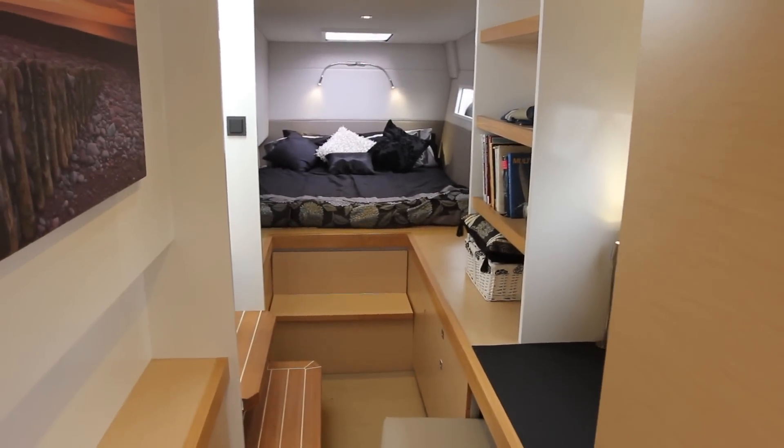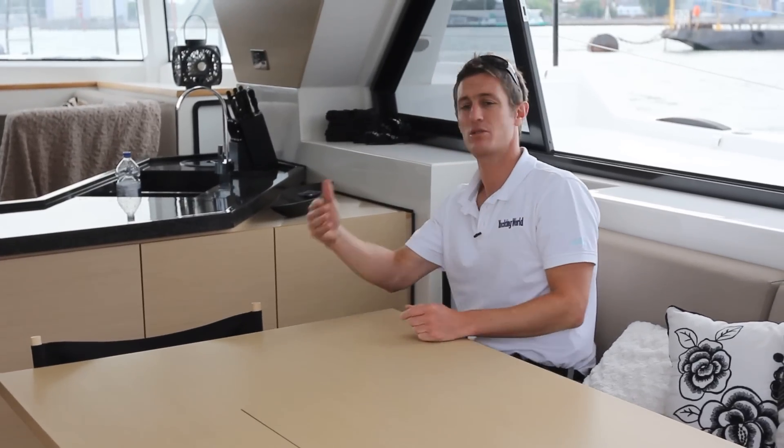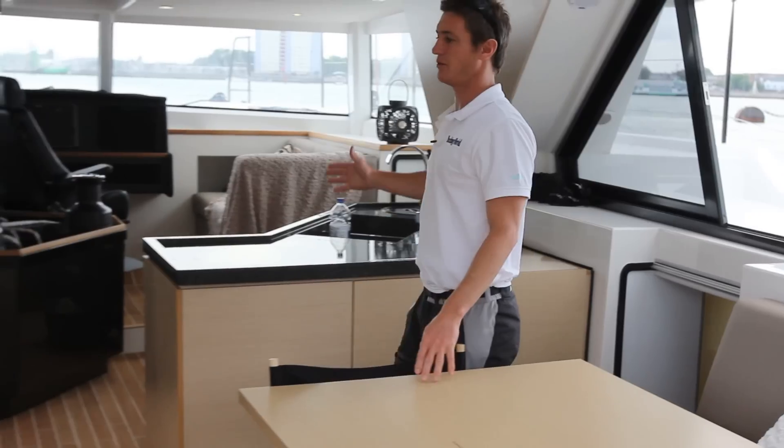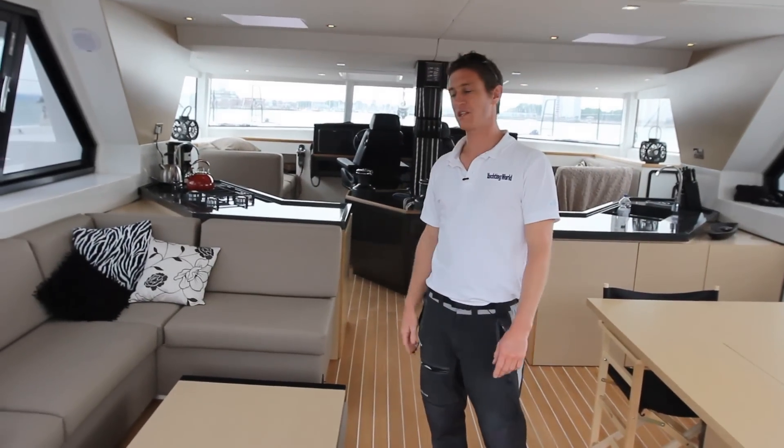On pretty much every yacht you're used to going on, there are fundamentally different areas — saloon, then you walk into a cockpit, then you walk back to where the sailing systems are, and you go to a galley and everything. The beauty about this design is that apart from the hulls where you actually do the accommodation and sleeping, everything is in this open plan area. And the reason for this is largely to do with saving weight — so you don't need two sets of tables and chairs for the saloon and the cockpit. You go from sailing here, galley there.